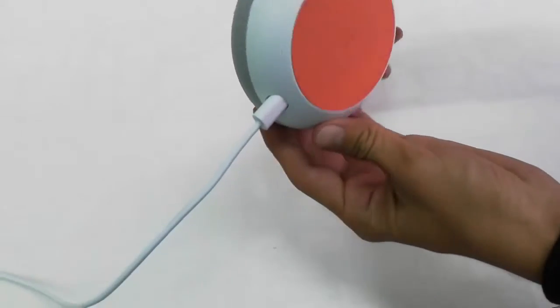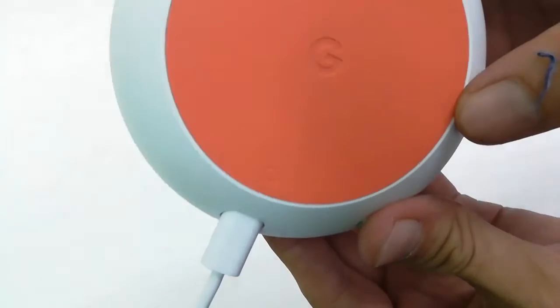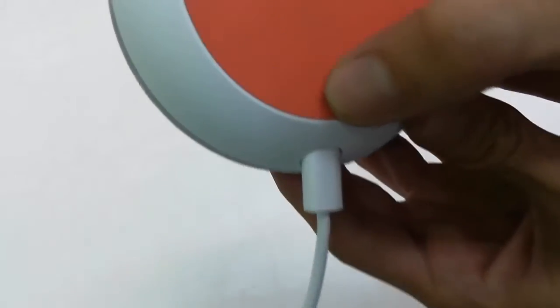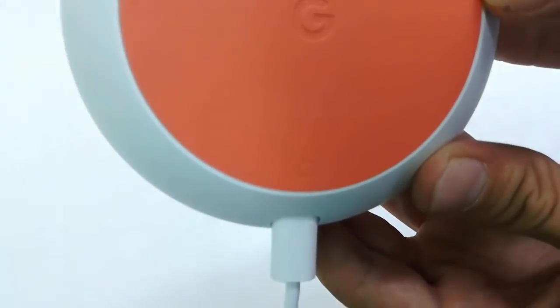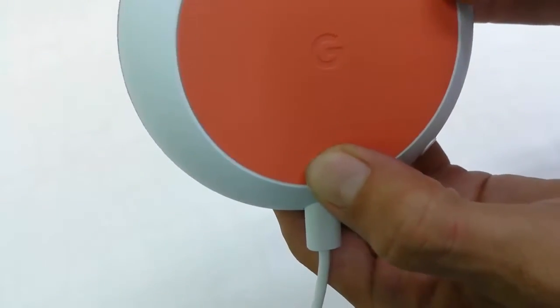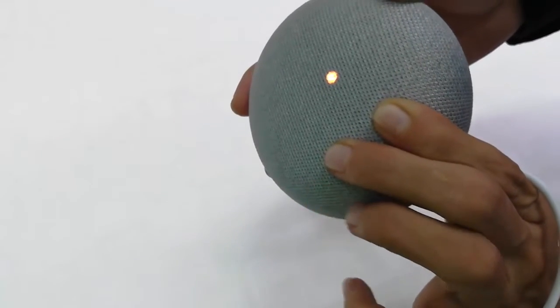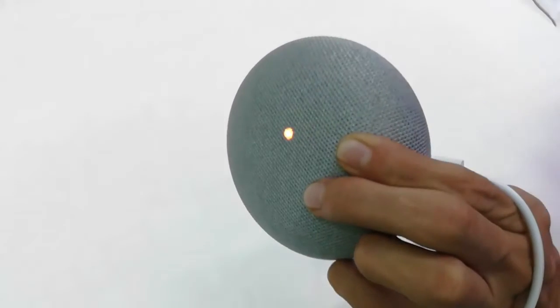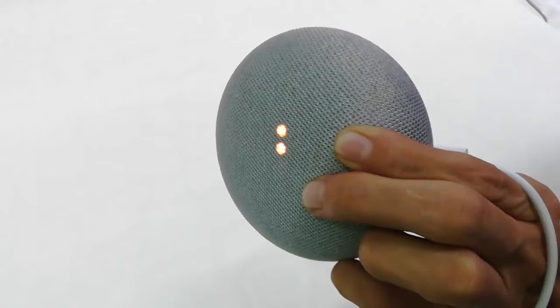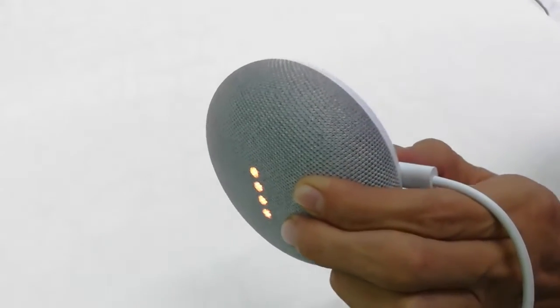You can see the little button given on the back side — this button here. Press and hold this button for a few seconds. You will get the red indicator: 'You're about to completely reset Google Home.' To cancel, release the button. So don't release the button yet.